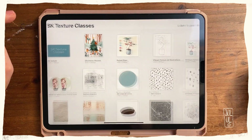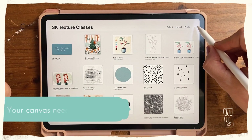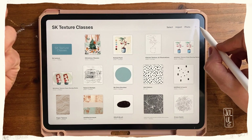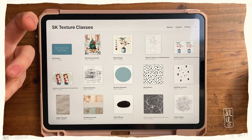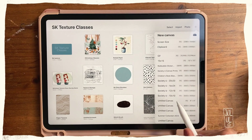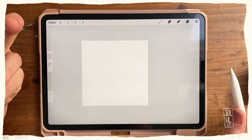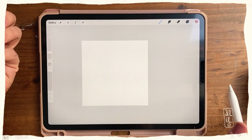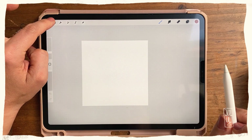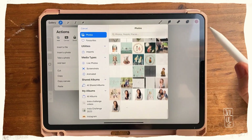Now I'll go into Procreate and create a new canvas. What's important is that you use a square — if you don't, your texture stamp can look distorted because brushes and stamps always work with squares. I'll hit the plus sign and go with a 10 by 10 inch canvas. You could make it smaller or bigger, but it being a square is the most important part.